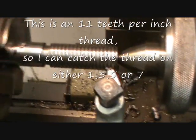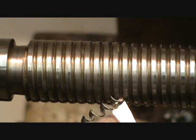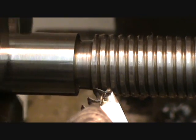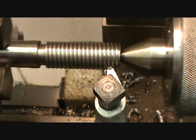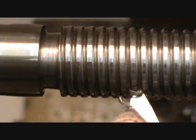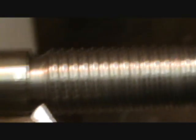I've caught that thread at number one. It should really just be taking it off the leading face. You can tell that he's just taking it off the leading edge because of the way that the swarf is curling around. If he was taking it off both faces - leading and trailing edge - the shape of the swarf would actually be like a triangular shape.